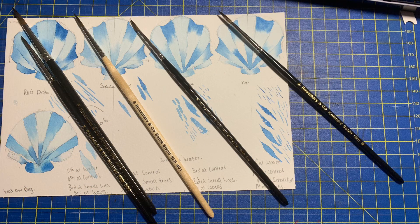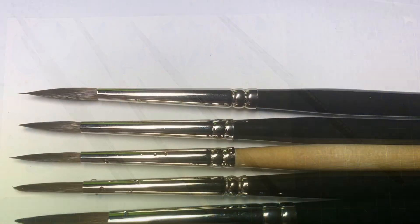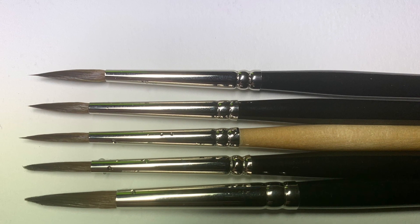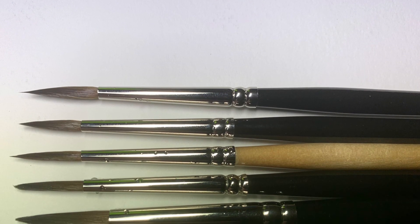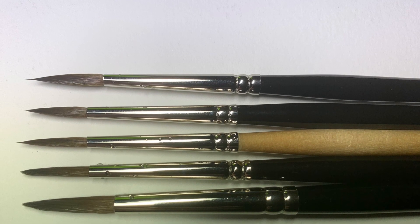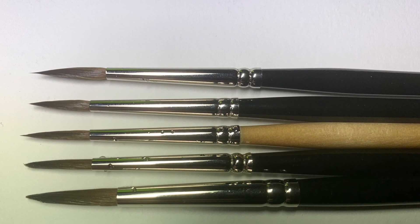In conclusion, I found all the brushes to be good quality apart from the number three red dot, which I did have issues with — and I think that's down to the brush rather than me, because the other three brushes and the number six were all fine. My favourite overall was the Kalinsky sable, provided it's on hot press paper, though I did find the point a bit long. My second favourite was the sable blend — I liked the way it performed, the shapes, and the point. The pure sable I found too soft, so unfortunately it wouldn't suit me.